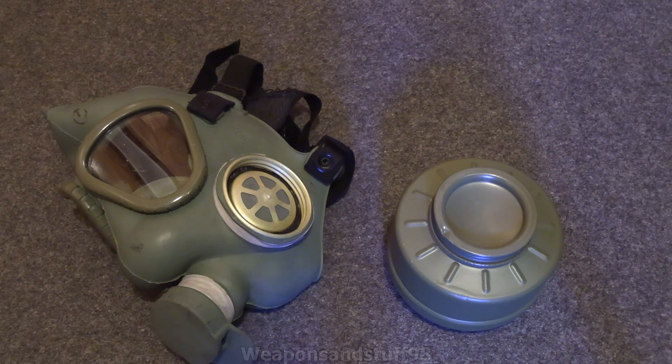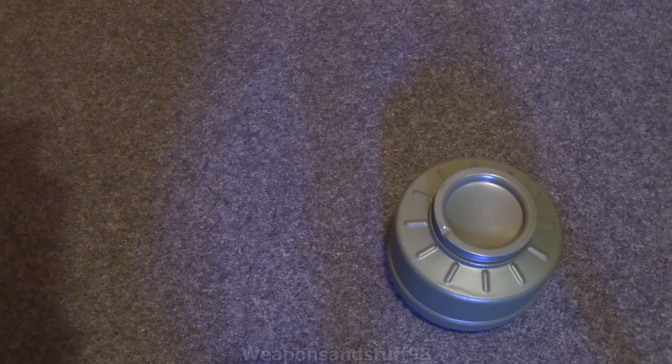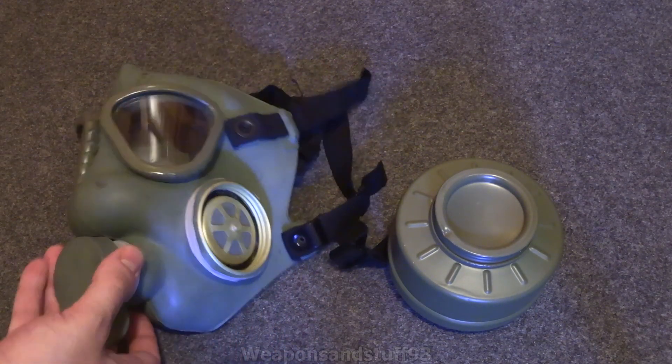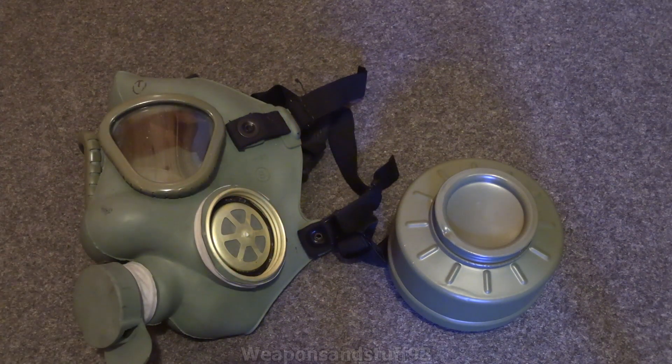It's got the same strap system as the M9. If I literally got my M9A1 out right now and put it next to this one, the M9A1 is in better condition despite being older. Yugoslavia made these up until pretty much the 90s, from the 1950s up until the 1990s. I'm not sure at which point the M2 entered production — that's the one a lot of people call the Serbian M2 rather than the Yugoslavian M2. That was essentially this scaled down to be a 40mm version of an M9, which is actually a lot better in terms of quality of components and everything.